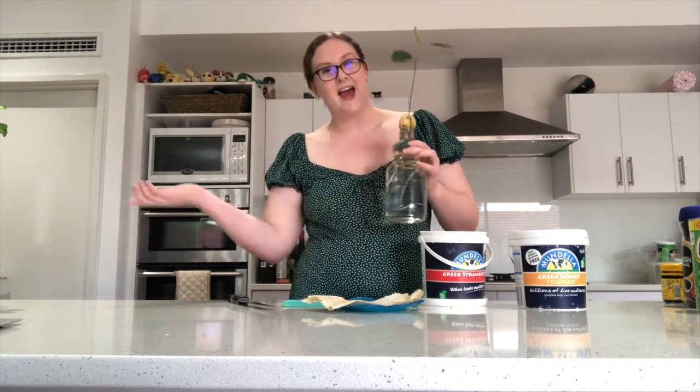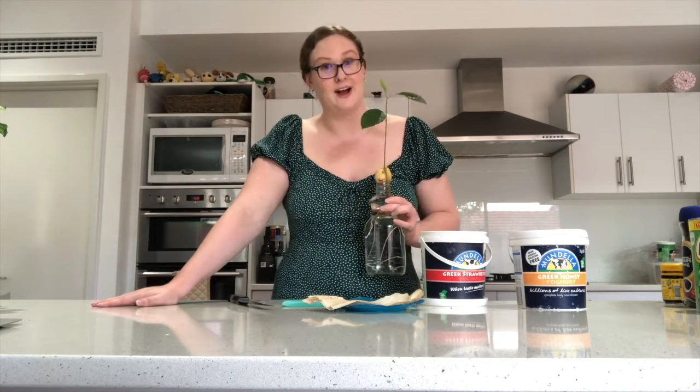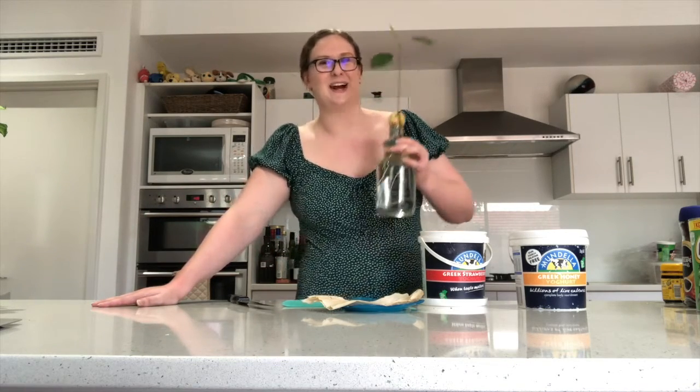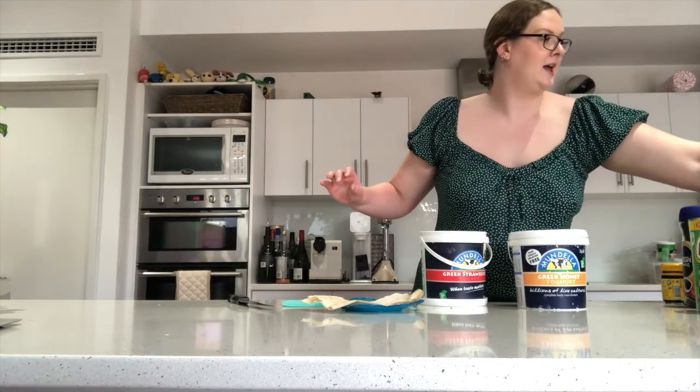Instead I'll peel an avocado and put the pip in some water — this container used to be a chocolate milk container — and grow avocado plants. This is my fifth one, but my family has told me I can no longer make any more, so I'm going to give them to my friends. Now our bins are all nice and full — let's go to the compost bin.